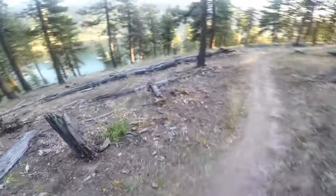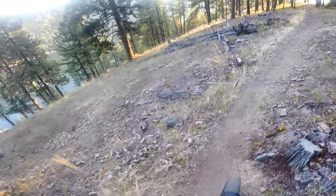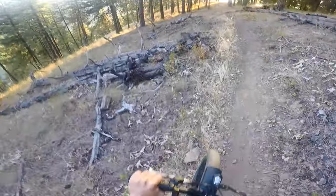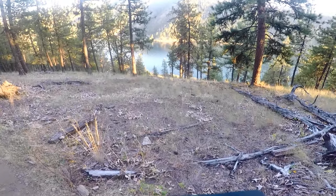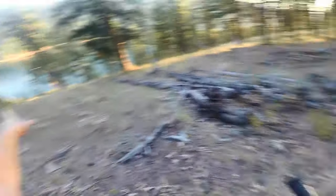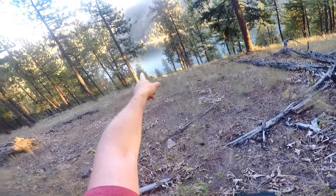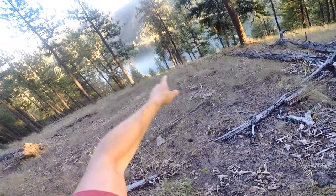So here we are at the top of the ridge — I hope you guys can see this video. Look at that — Coeur d'Alene Lake. That's Beauty Bay. I'm about to go off the trail because I'm not paying attention! Down there is where I lost my drone if anybody has seen that video about the Mavic water rescue — that was right down there where I lost it.